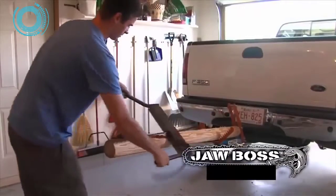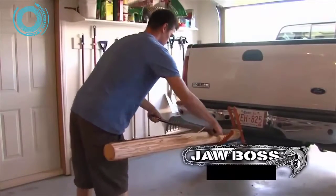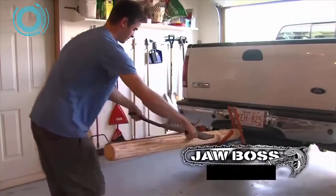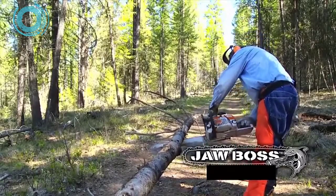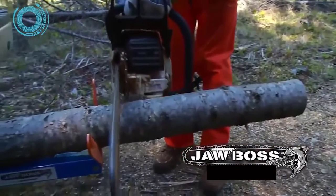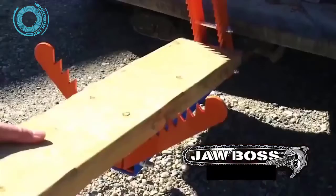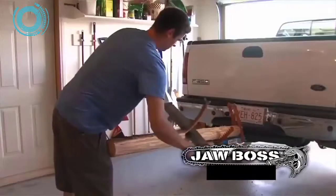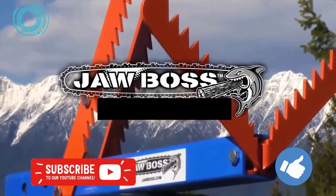There are no straps to secure and release, no sawhorse getting in the way — Job Boss makes a difficult job quicker and easier. A one-of-a-kind product, Job Boss saves time and effort for the operator, reduces wear and tear on equipment, and makes many jobs easier and safer. Job Boss — another innovative product from the makers of Tie Boss.